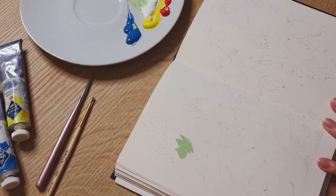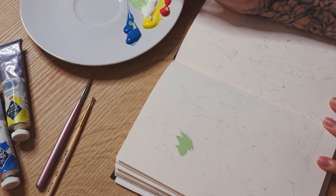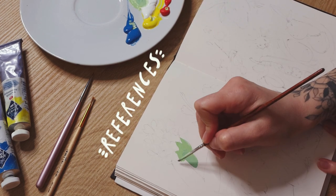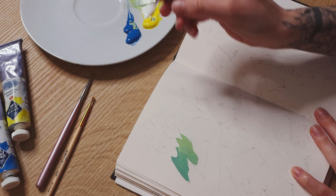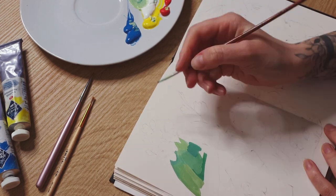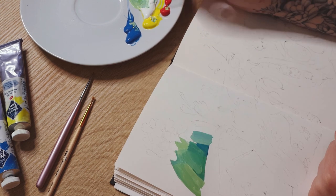Besides showing you my painting process today, I wanted to talk about references a bit. Like many artists, of course, I use references in my work, but I love to approach them in a specific way.